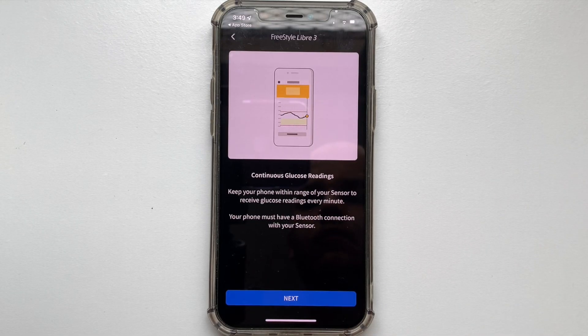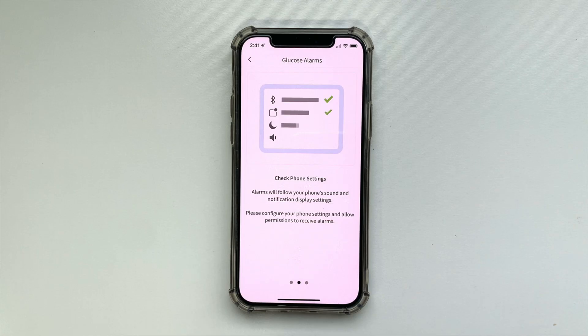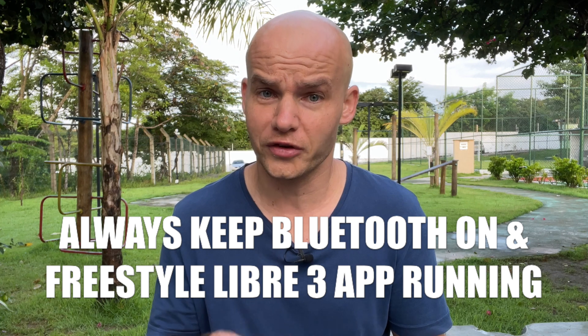Click Get Started and you will be taken through a few slides with introduction and initial instructions. When you use the system you need Bluetooth, because that's how the glucose data is transferred from the sensor to your phone. So make sure your Bluetooth is turned on.